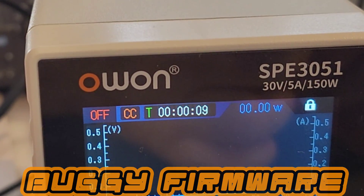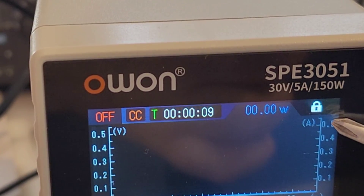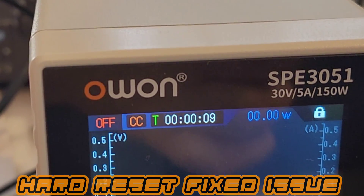Power supplies aren't without the odd bug. One of them is this — a padlock icon suddenly came up, with no mention of this in the user manual. Right now it's not outputting any voltage or current.